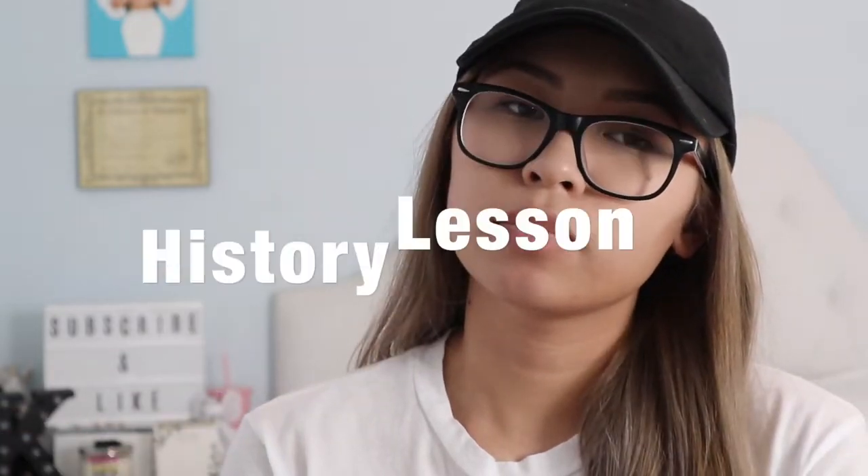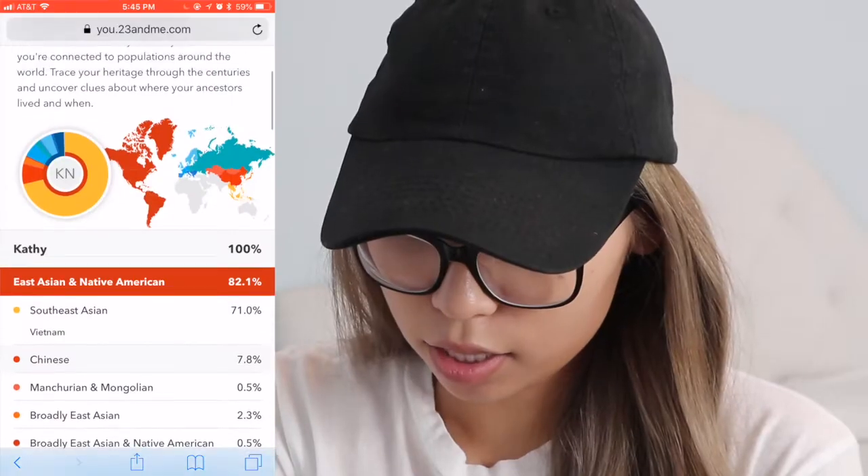I should have known that I was part Chinese because the Chinese invaded Vietnam, and the French invaded Vietnam — so that makes so much sense. French, Chinese, Vietnamese — should've known! Let's see what my health results are.